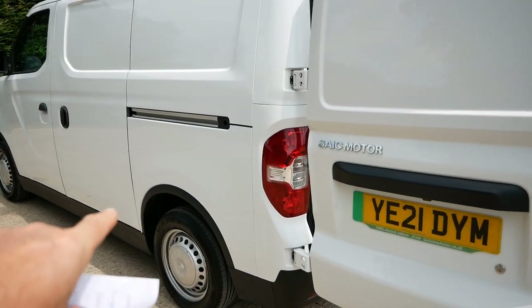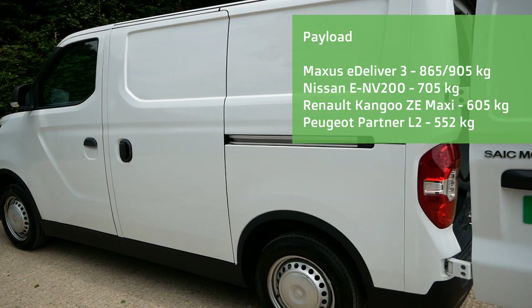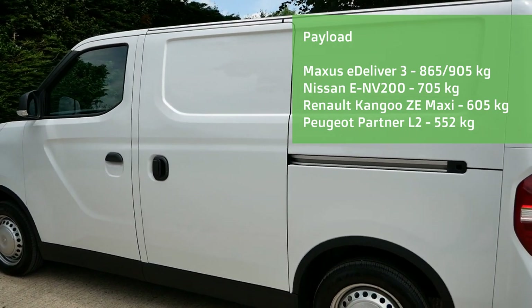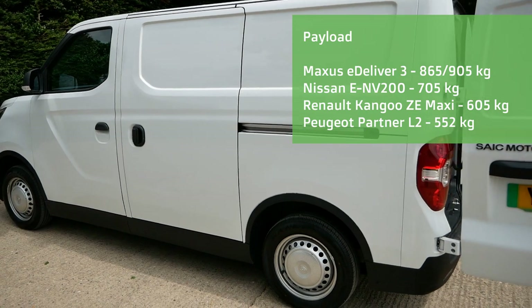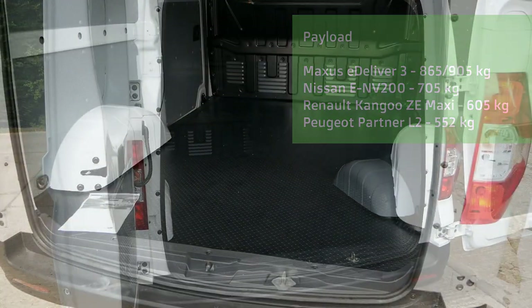These have leaf-spring rear suspension like the ENV200, but they have the greatest payload. On the Maxus you can carry 865 kilos with the smaller battery or 905 kilos with the larger pack, while the Nissan ENV200 40 kilowatt hour can carry 705 kilos. So let's do some measurements.